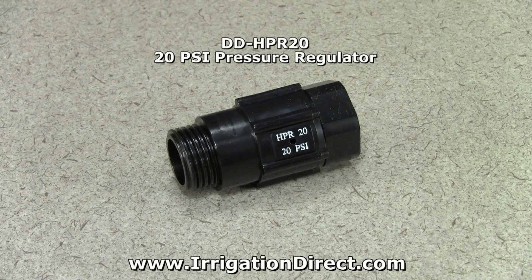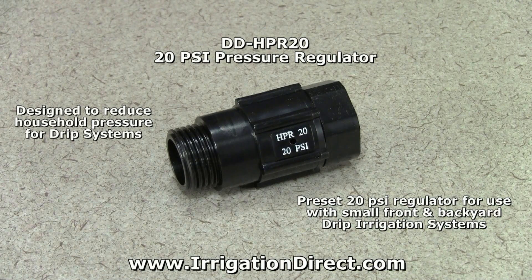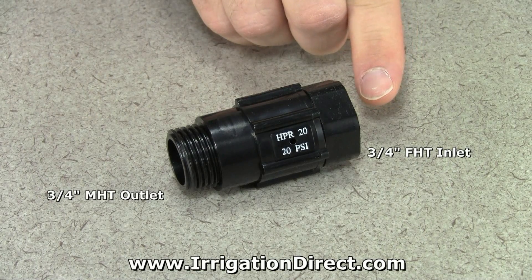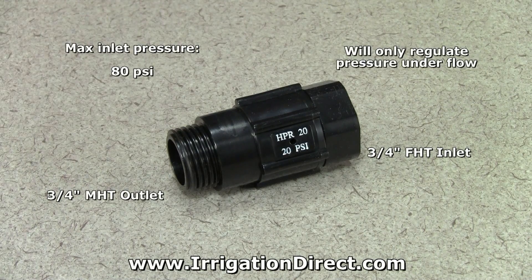Host pressure regulators from Irrigation Direct are designed to reduce household water pressure to a lower set pressure for use with drip irrigation systems. The HPR20 is a preset 20 psi regulator used with small front and backyard drip irrigation systems. It comes with a 3/4 inch female hose thread inlet and a 3/4 inch male hose thread outlet. Its maximum pressure input is 80 psi and will only regulate pressure when under flow.